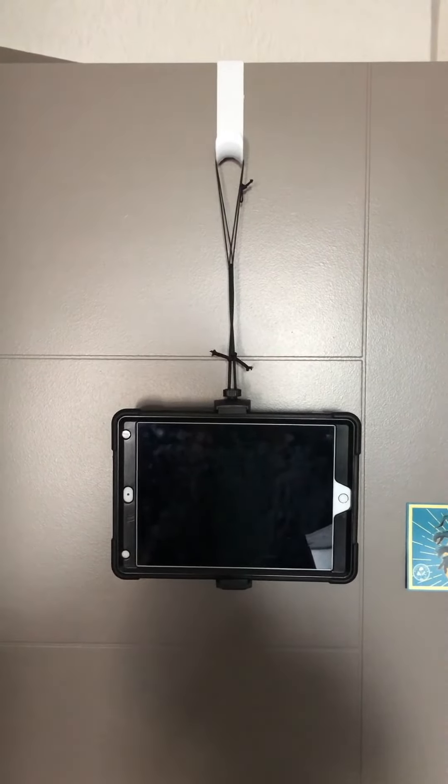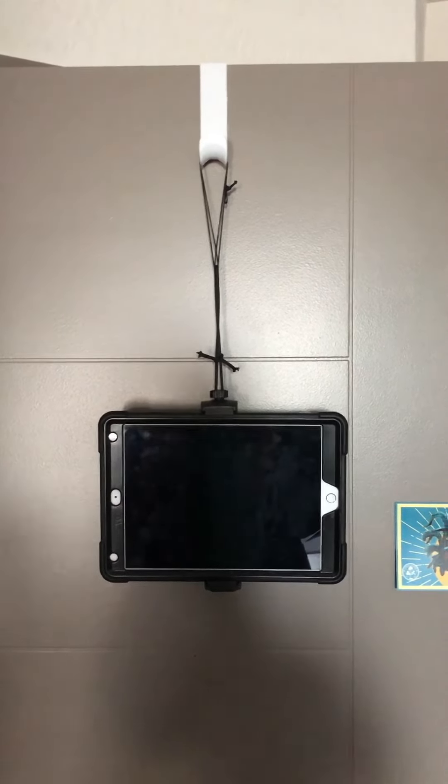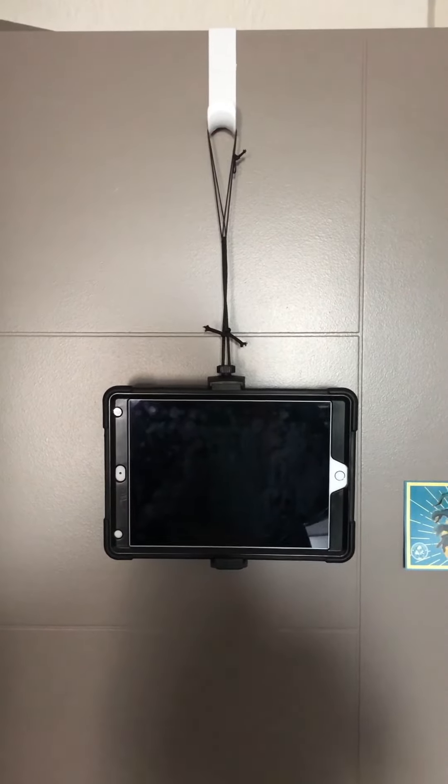So this looks like it works. What I like about it: it's eye level, and also I can put it away — I can fold all that up and put it in a drawer instead of having a big tripod around the apartment.